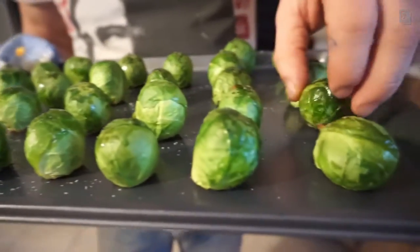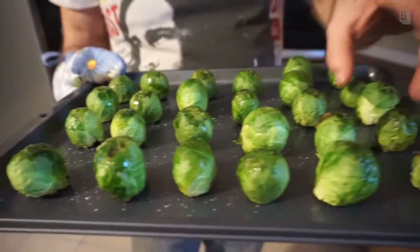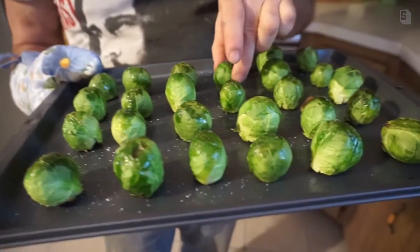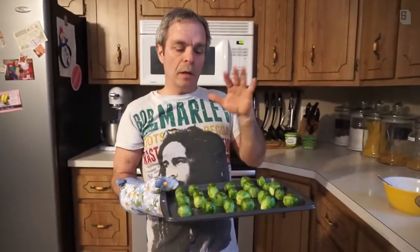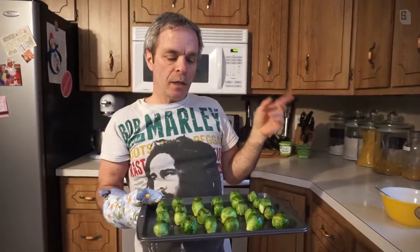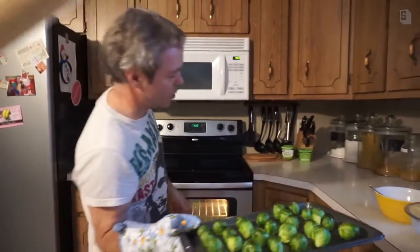We just pulled them out — oh, it smells so good in here! That's what they look like after about 15 minutes. You can press on them and they're kind of soft — you don't want them squishy because we're going to bake them again. It's basically a two-step process. We put olive oil and salt on them, and now we're going to let them cool before I show you how to bread them.